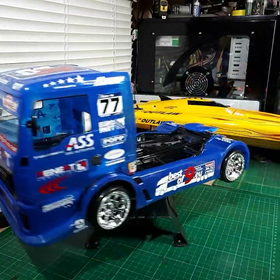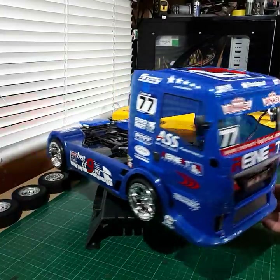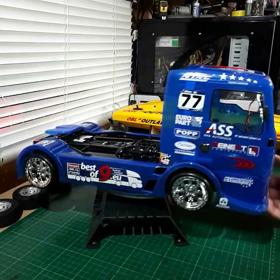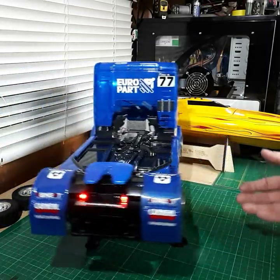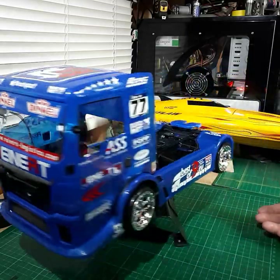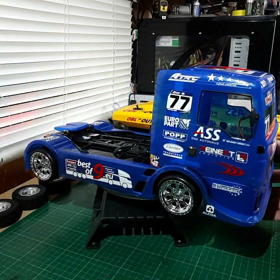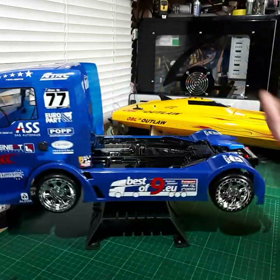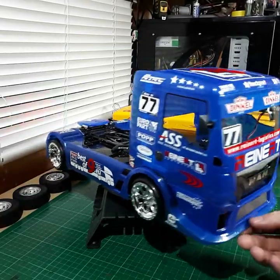Hi guys and welcome back to RC Workshop. Today we're going to talk about the Tamiya TT02 man truck. This is different — this is a lot of fun, obviously the usual on-road fun but it's just totally different. I've got this ready to sort of race at the local race track where they hold a truck racing comp. I've got my racing TT02 chassis with the man truck shell fitted to it.